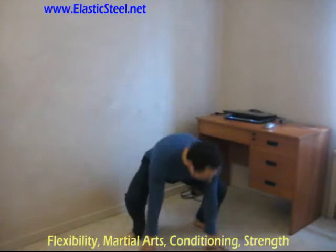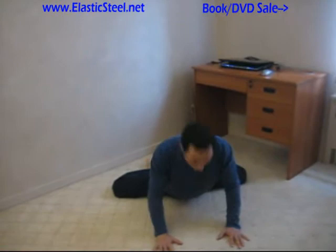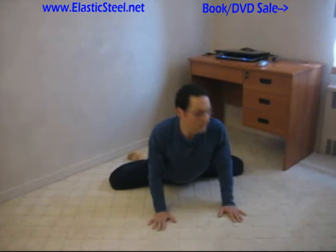If you have your side split or if you have the fork position, then there's a value. The value here is you have the flexibility to begin with. What you may not have is the strength — the strength to hold that position.